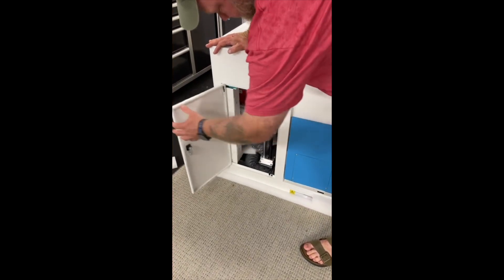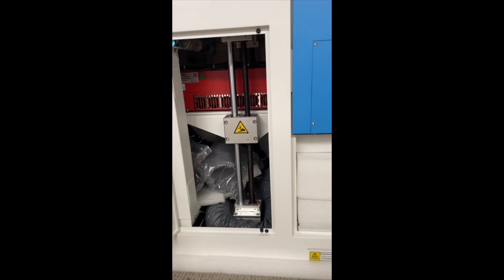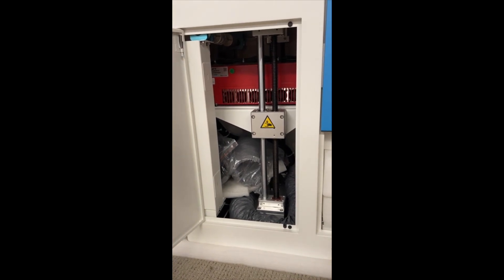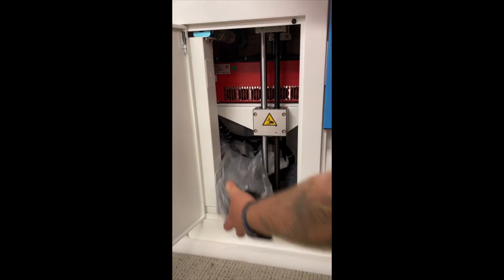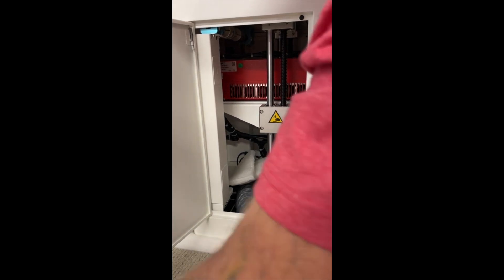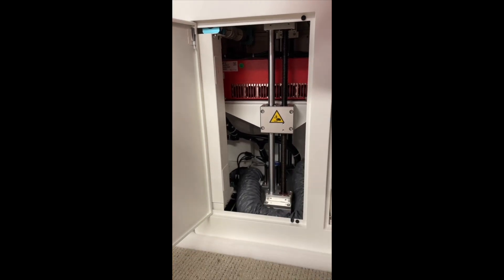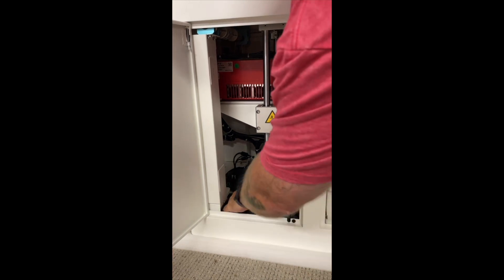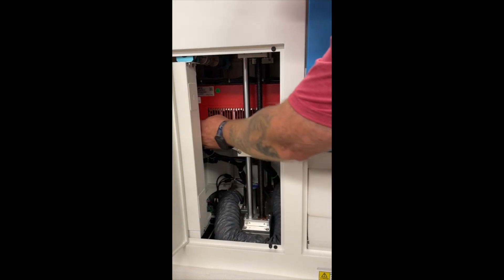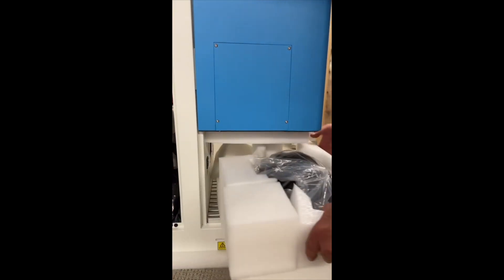Same thing applies, lift it up. And you can see now we start seeing where everything is stored in here for transportation. Here is one and two exhaust hoses and some styrofoam up in there. I don't know that I'm excited about all that sitting on the circuit boards and whatnot, but you can see the duct work that's already built in. And there's the JPT UV source. And then here should be the fan.